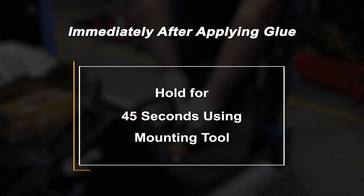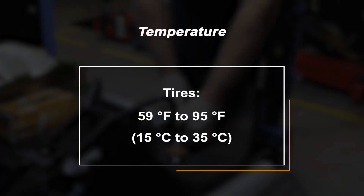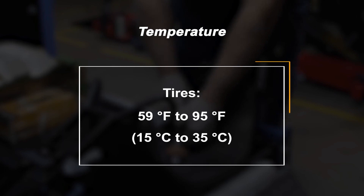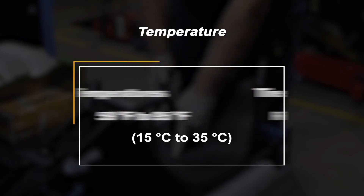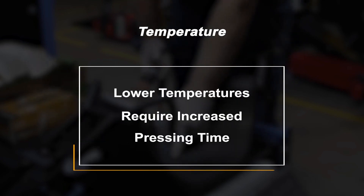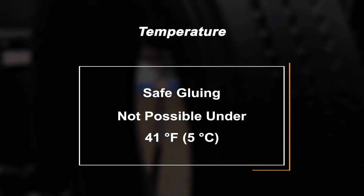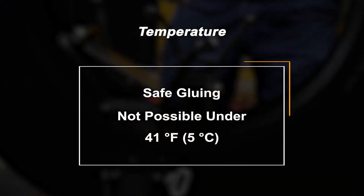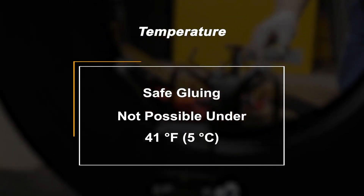Do not move the mounting tool for 45 seconds. The tire should have a temperature of 15°C to 35°C (59°F to 95°F) for bonding. If the temperature is lower, the required pressing time increases considerably. Safe gluing is not possible below 5°C (41°F).